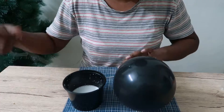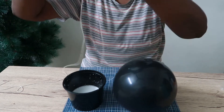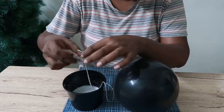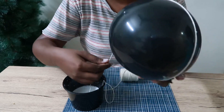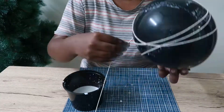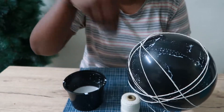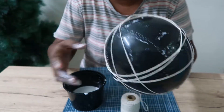The next step: we have to take this white color thread and, with the Fevicol solution, we will cover it on the balloon. We will dip the thread randomly into the mixture and then wrap it around the balloon, covering it all over. You put it from the balloon tip and wrap it randomly, smoothing it as you go.